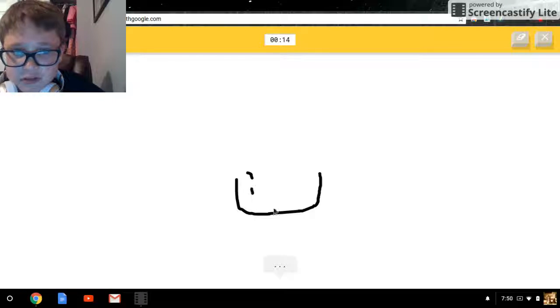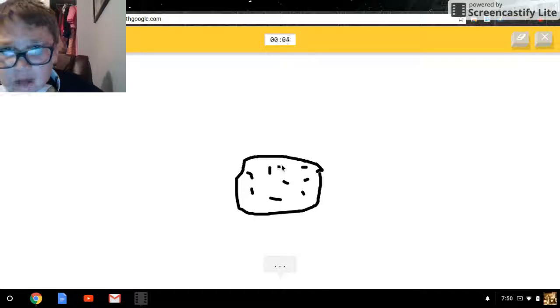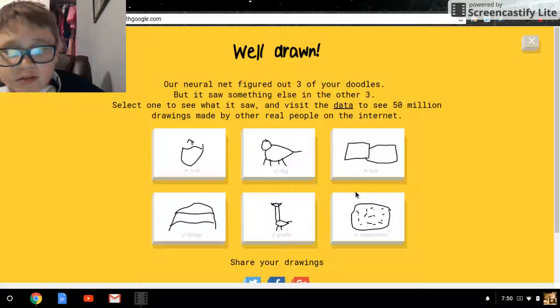Do I have to actually draw the little dots? That's part of the watermelon. Watermelon — it's a watermelon! Please guess it, it is a watermelon, come on. Not working — it's a watermelon.